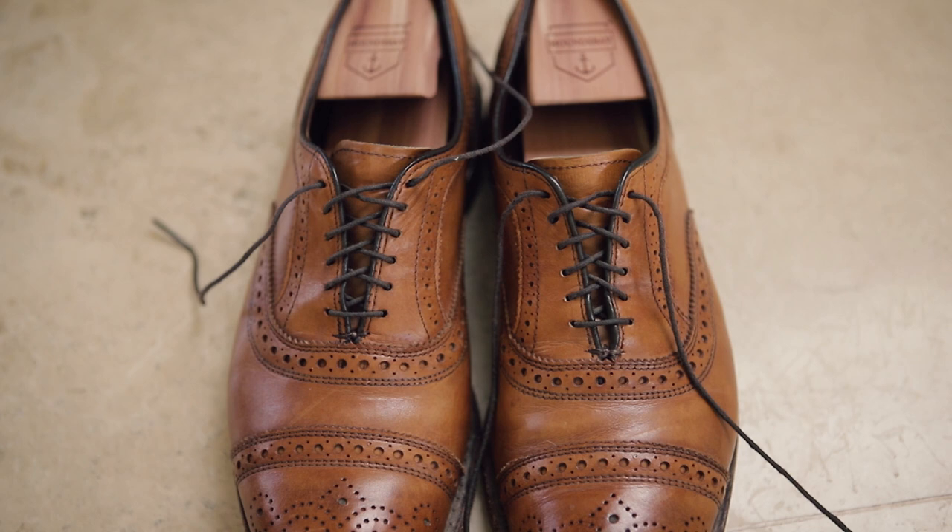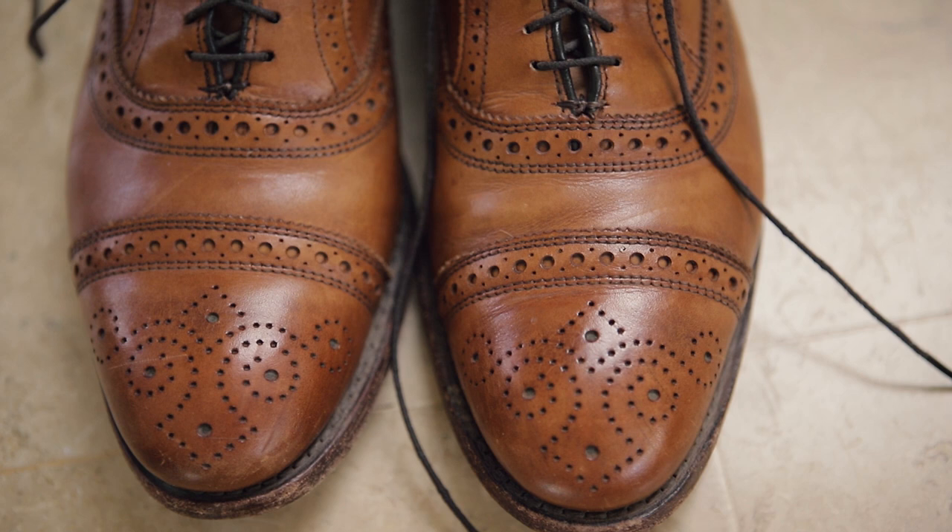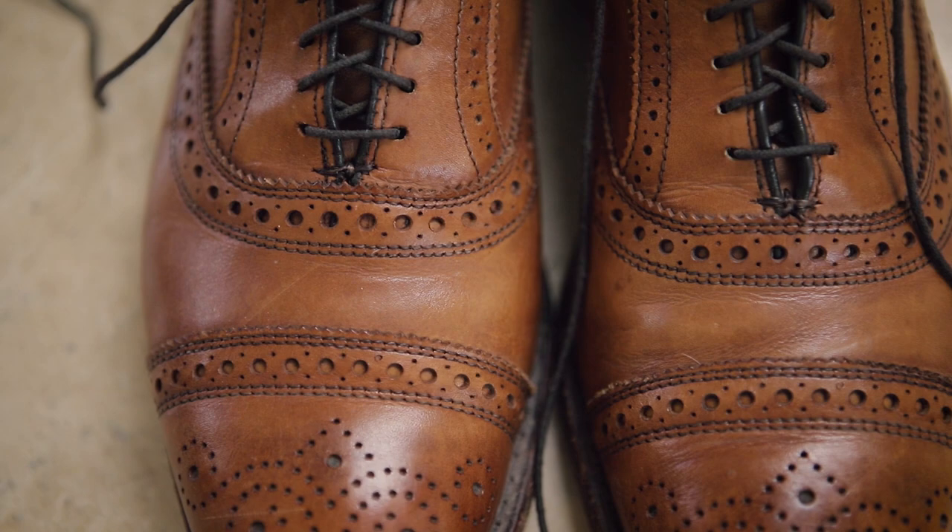I've had these shoes for over five years, and there really isn't any significant creasing to speak of. I mean, there's some, but again, for as long as I've had them and as much as I've worn them, it's actually pretty amazing how terrific they still look.